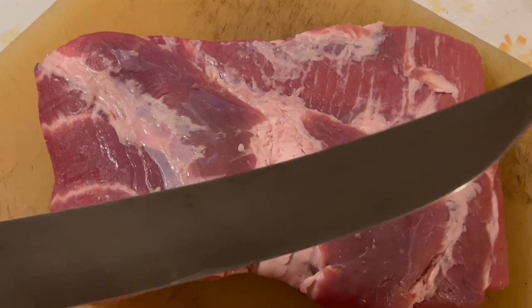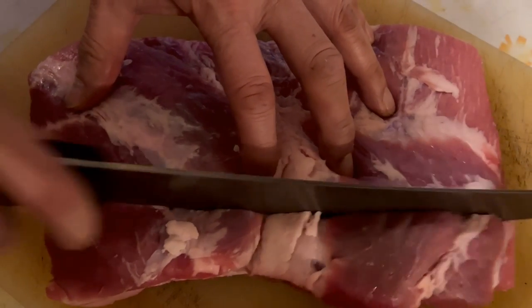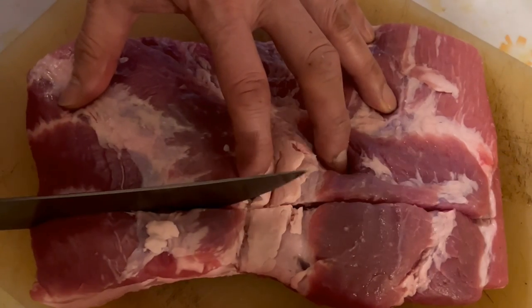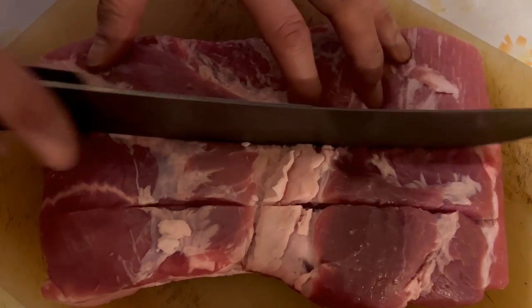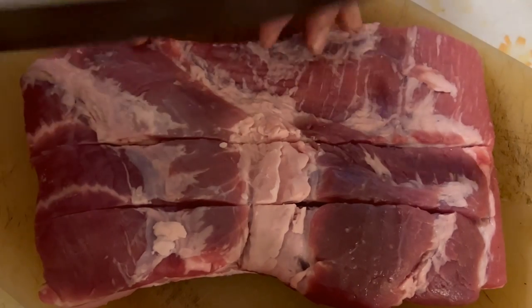Now I'm using a sharp knife and I'm going to score the back where the meat is — maybe an inch to an inch and a half in between each score.